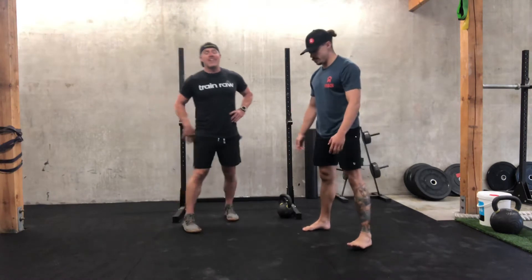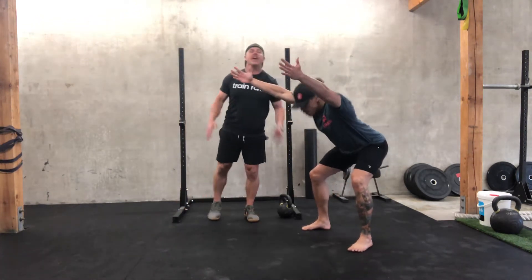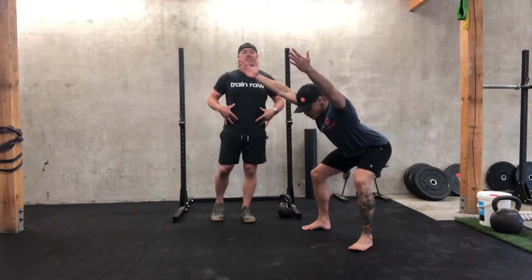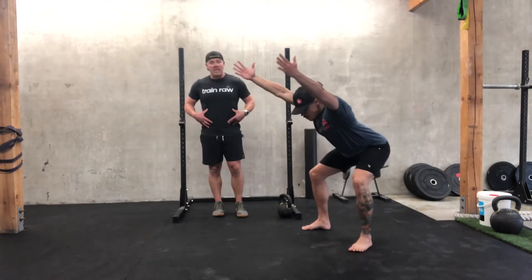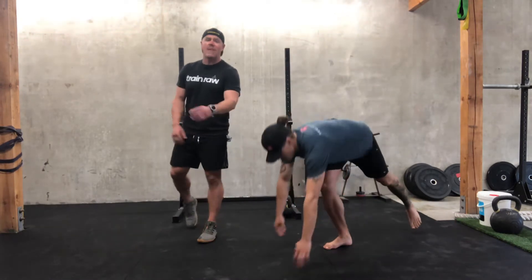Then we're gonna go into some foundational hinges with a reach. He's going into his hands, reaching, and then coming through. Good opportunity to match your breathing with your heart-style breath if you want to work some of that in — hinge, reach, wham! Ten of those.